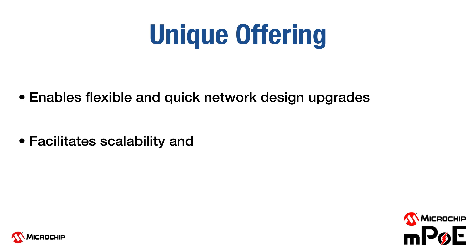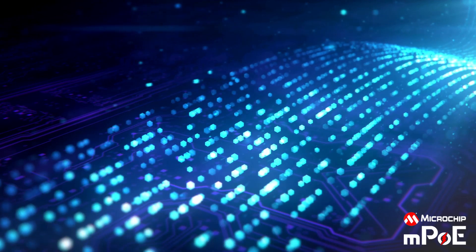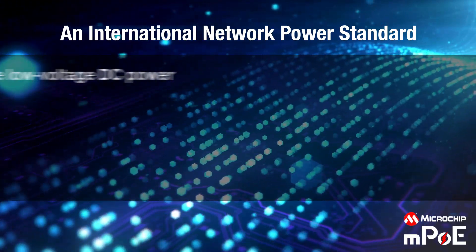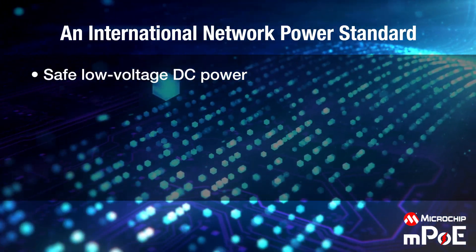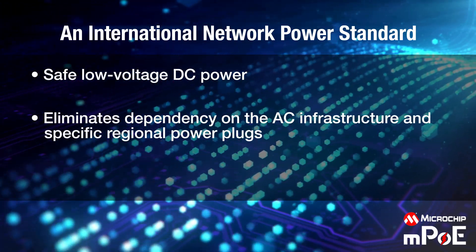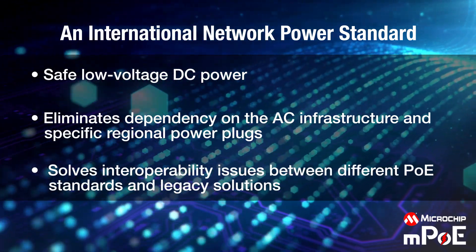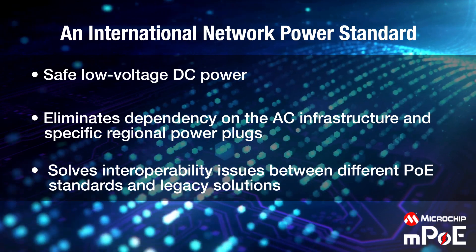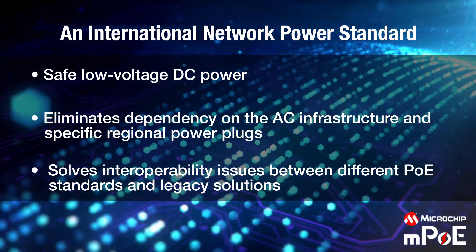It facilitates scalability and interoperability needed to power IoT networks, not only today, but well into the future. Microchip MPOE enables safe transmission of low-voltage DC power over the Ethernet wiring using an RJ45 connector, eliminating dependency on the AC infrastructure and specific regional power plugs. It solves interoperability issues between different PoE standards and legacy solutions, and provides an international network power standard.